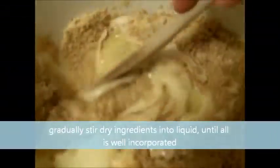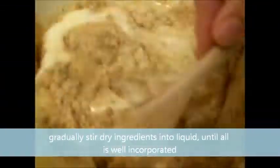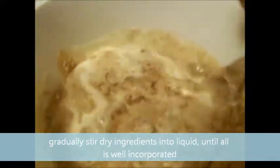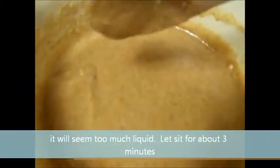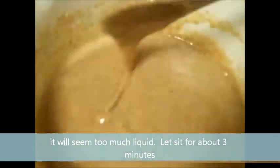Gradually stir the dry ingredients into the liquid until everything is well incorporated. This is going to seem like it's too liquidy and not the right consistency, but let it sit for about three minutes or until it's the right consistency for muffins. It should look like this when it's done.